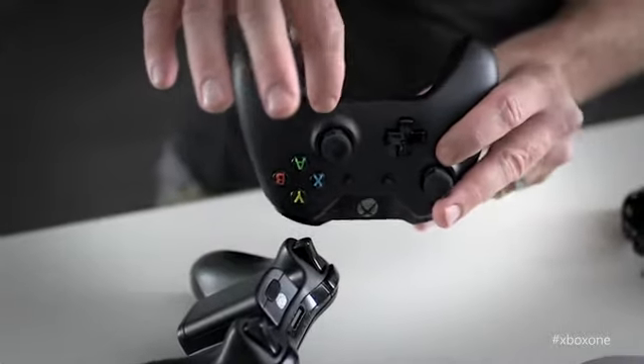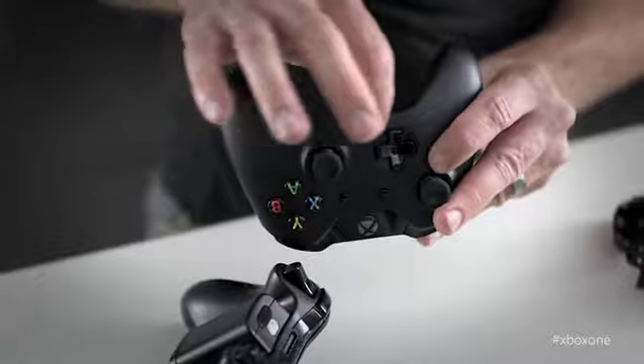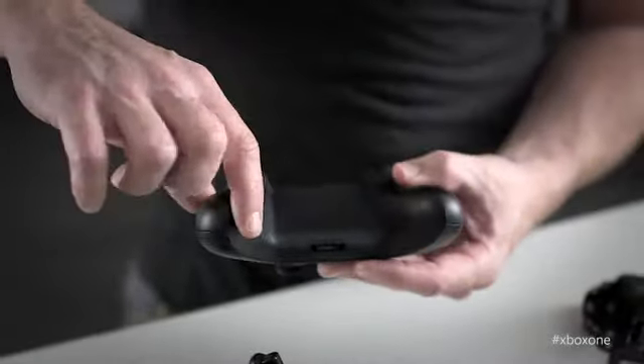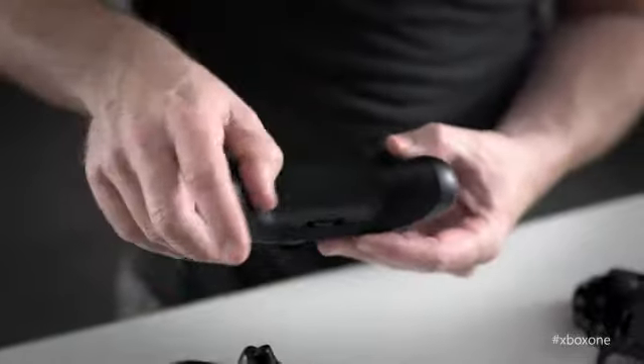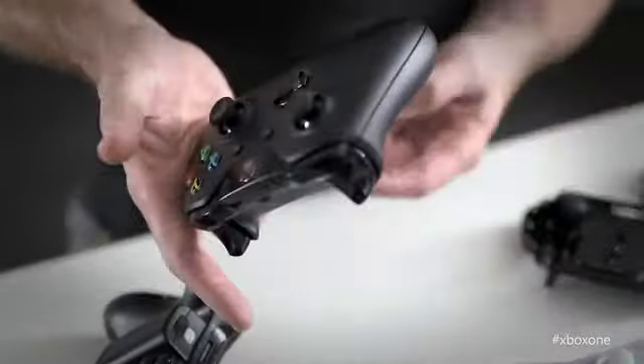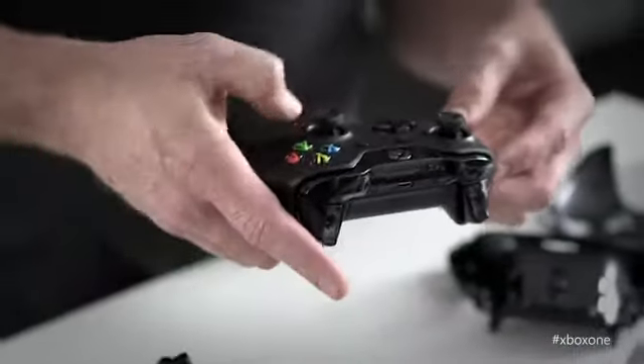PCB stands for printed circuit board — of course, I knew that, I just wanted to make sure everyone else did. Moving the battery inside really enabled thinning out this section of the body, and doing that opened up the possibility to create this really great grip surface that exists here. So you can now grip it with a lot less effort and grip it into the top of your hand, leaving this whole thumb joint totally free to access the controls.